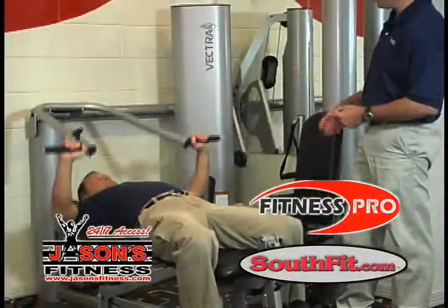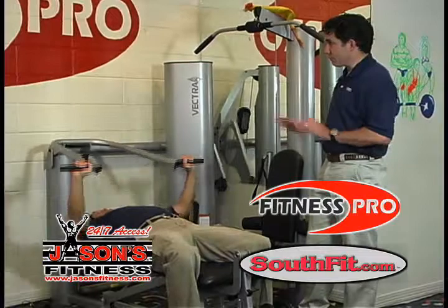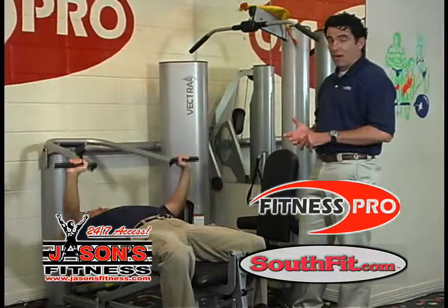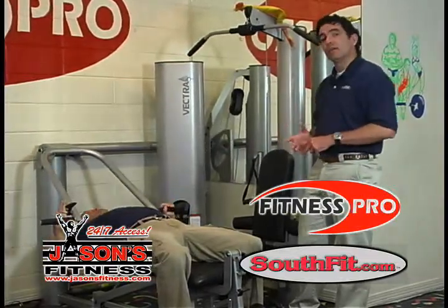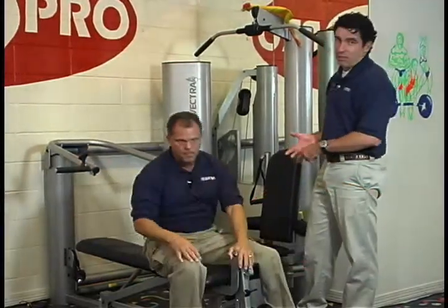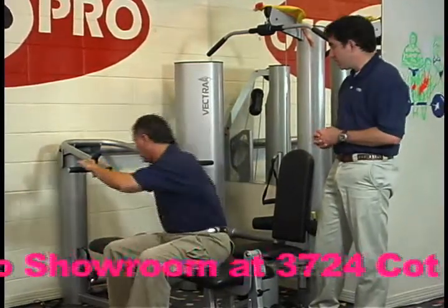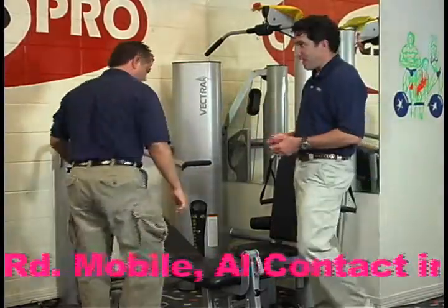Backing up on Vectra a little bit — they have a couple of things aside from their beauty and their engineering that set them apart. They are the only company probably left in our industry, period, that has a 100 percent American-made product. The gym is built in the United States, sourced with American-made steel, which is getting increasingly difficult to do. It matters to us. It may not matter to everyone, but that matters to us. There are times when people's budgets dictate that it can't matter — we understand that.